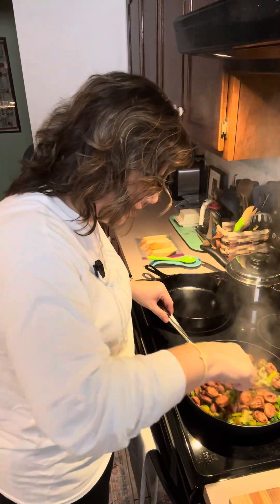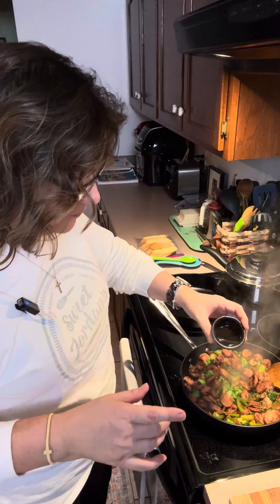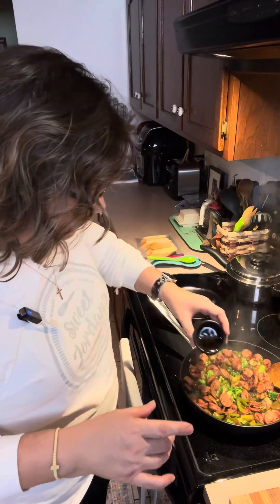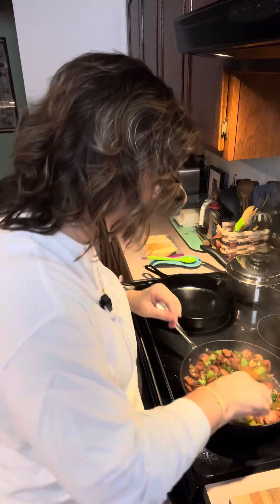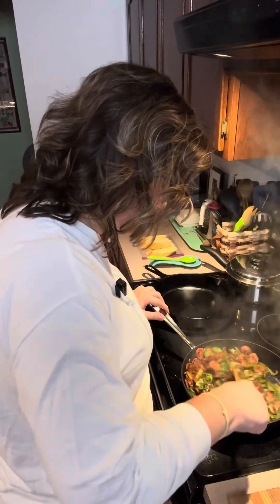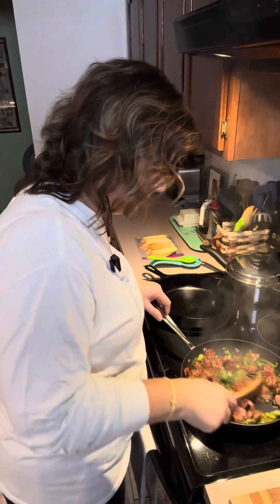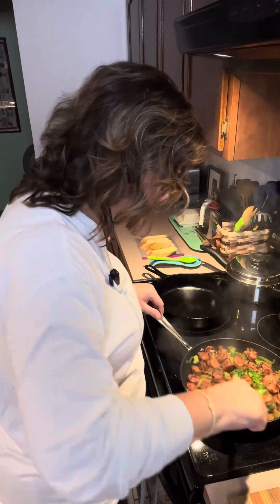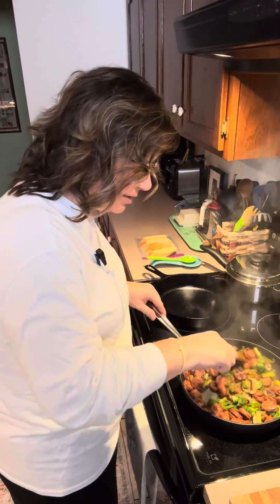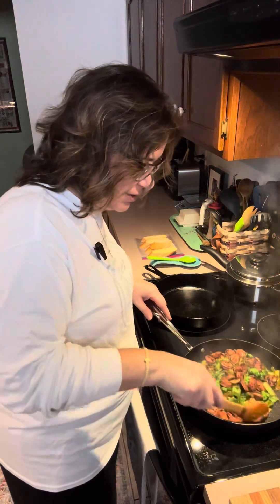I think we are there — I'm going to go ahead and add the maple syrup. This is just two tablespoons of organic maple syrup. Oh my, I can smell that. I did go ahead and sprinkle just a little bit of salt on here. My gut was telling me it was going to need just a little bit of salt. But you can leave it out if you want to.